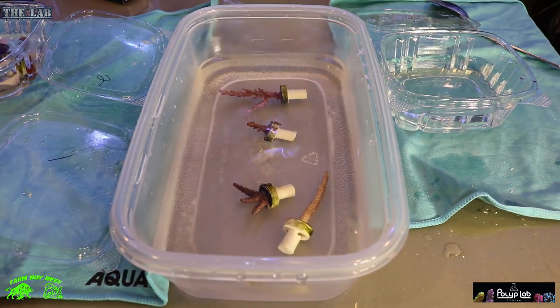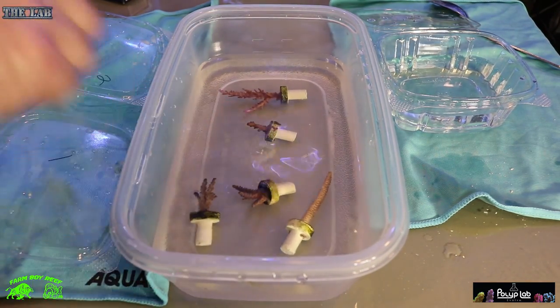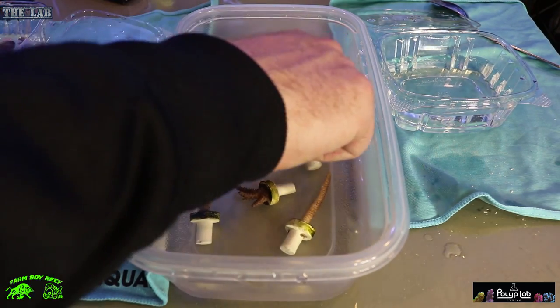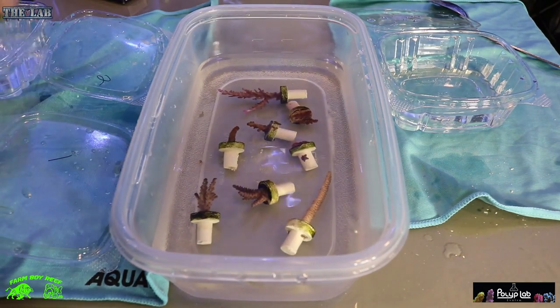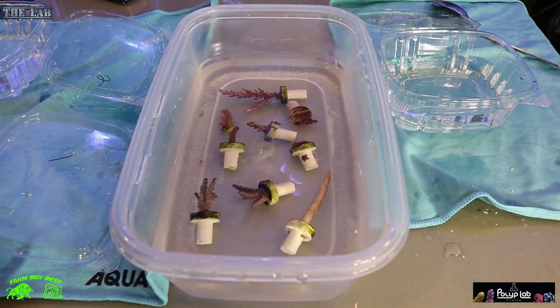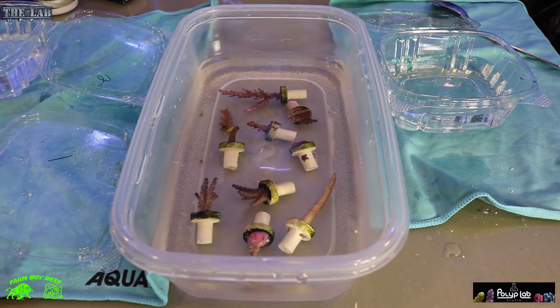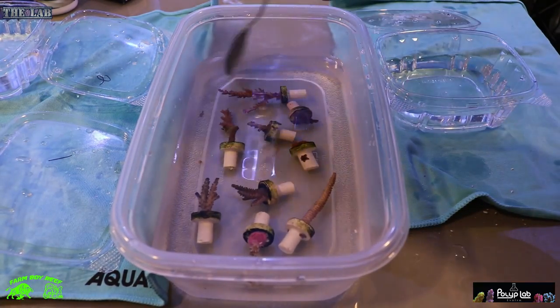It's all dissolved, so we can start adding all our corals. Very easy system — you want to leave them dipped for about five minutes. There we go — all the frags we got from Dimitri are in there. Hopefully we'll see any pests fall right off.